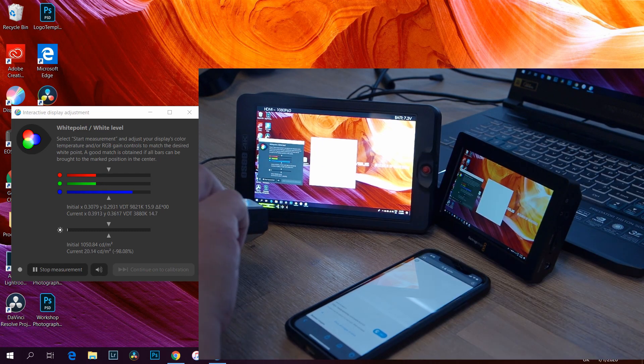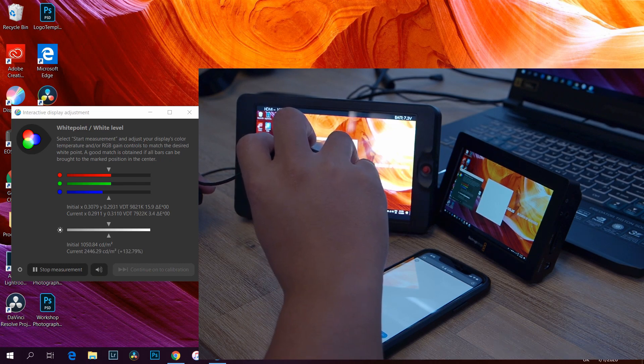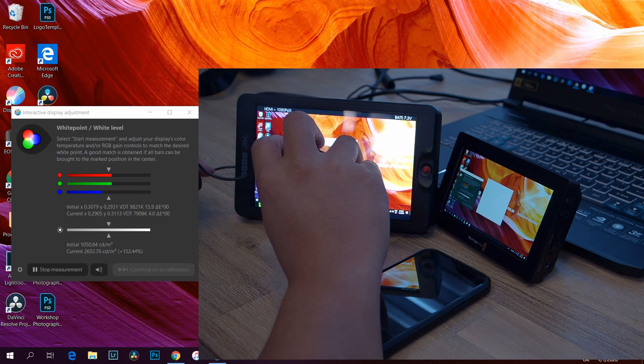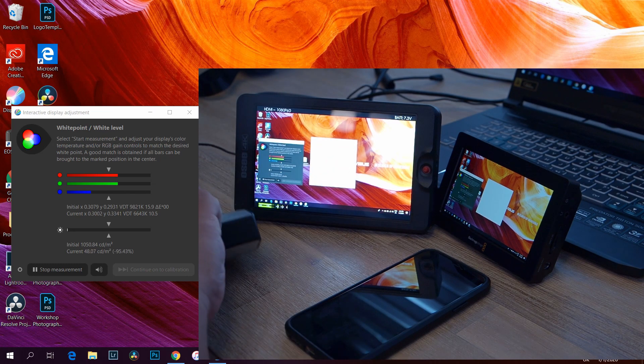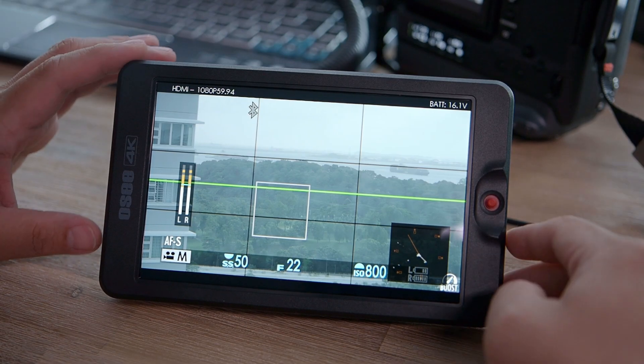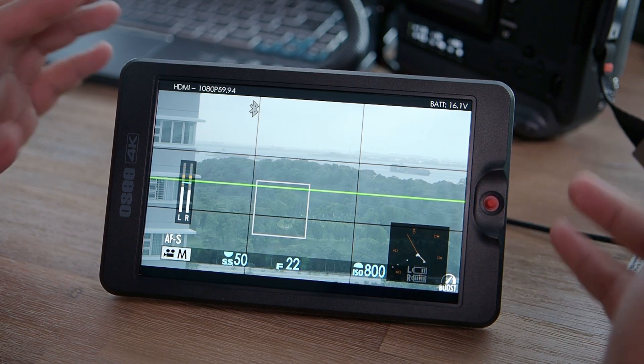Now let's see whether the OC approaches 3000 nits. As I go closer to the screen, the numbers increase crazily — about 2500 nits. The issue is that this measuring device cannot measure over 2.6–2.7k nits. As I go really close it approaches 2600 and then the device becomes overloaded and can no longer measure. So the OC really delivers — it clocks in at probably more than 3000 nits because my device simply could not measure it.